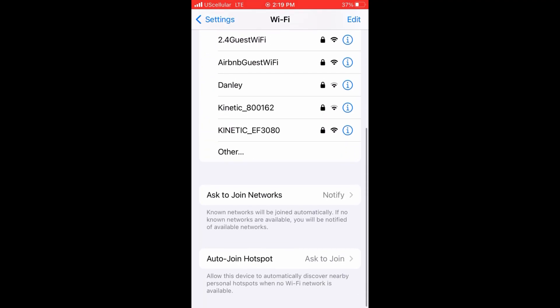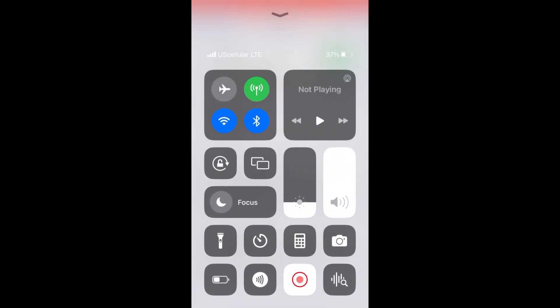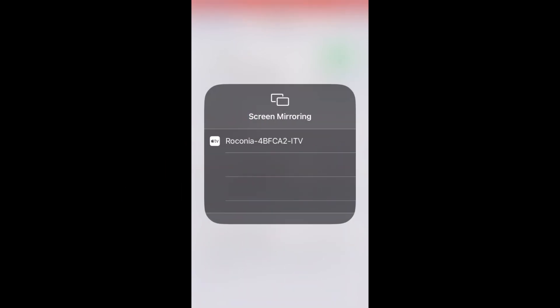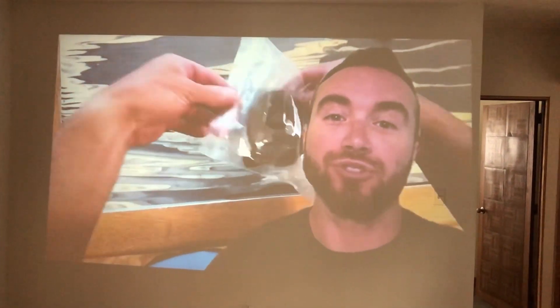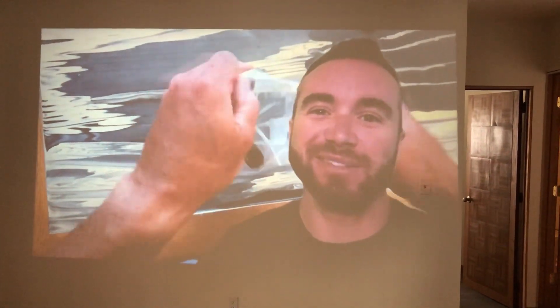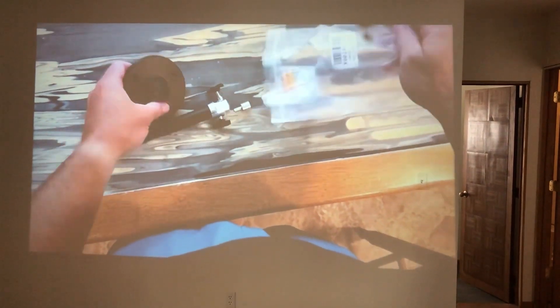Next, swipe up on your screen until you come to the Control Center, and then tap the two squares in the middle that designate screen mirroring. It will then mirror anything that is directly on your phone. I couldn't record this because you can't screen mirror and screen record at the same time, but trust me, that works.